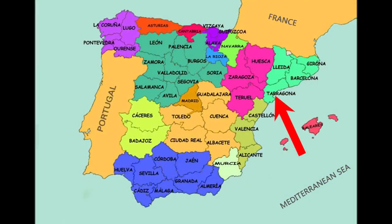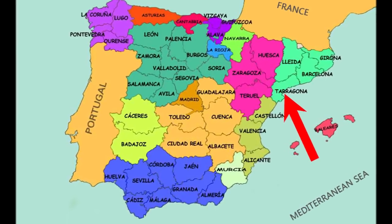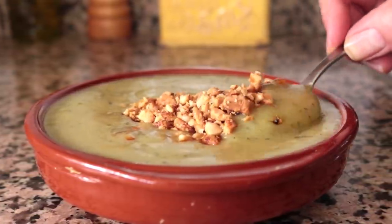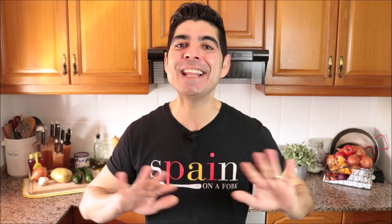Today we're going to grab the simple and humble zucchini and create an extraordinary dish — a cream of zucchini soup with honey roasted almonds. This dish hails from the province of Tarragona in the region of Catalonia, more specifically from the town of Priorat, also one of the most famous wine regions in Spain. This soup has beautiful textures and flavors, it's very easy to make, and you can serve it warm or cold, making it perfect for any time of the year.